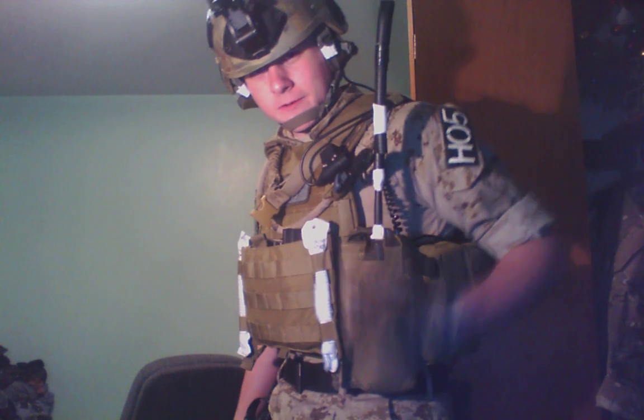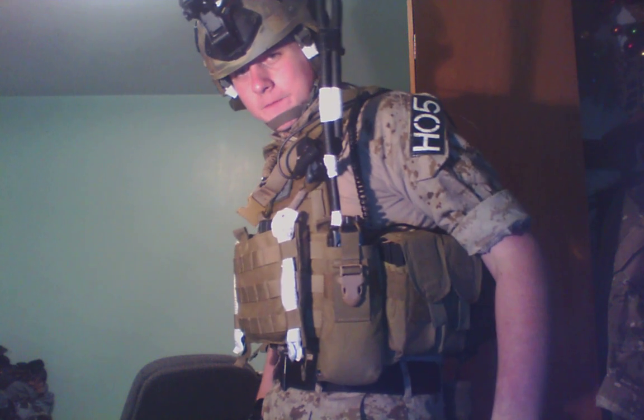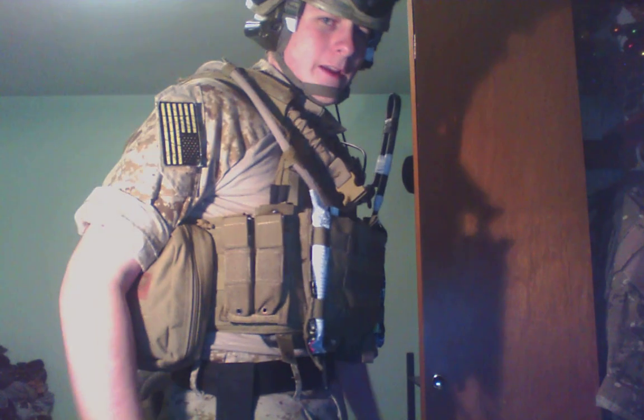Right here, got my imbitter pouch with my dummy radio antenna sticking up out of it. Then back here, we just have two M4 mag pouches. Right here, have double pistol mag pouch.